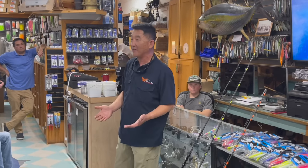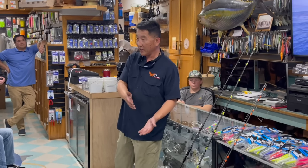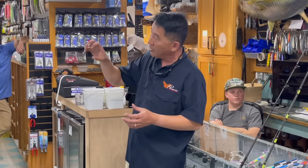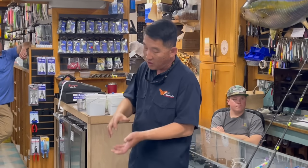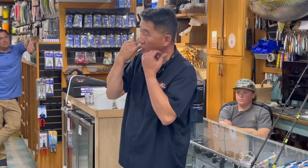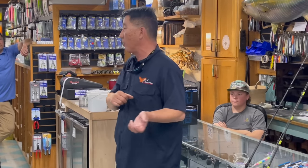If I get bit, I'm going to swing three or four times — I'd rather lose him right now while I'm still in the strike zone so I can work my jig and get bit again, than fight him for an hour and then lose him. Wait until your drag starts coming off your reel — when the fish is taking line, that means he's got the jig buried in him partially. That's when you want to give it a really good hard hit.